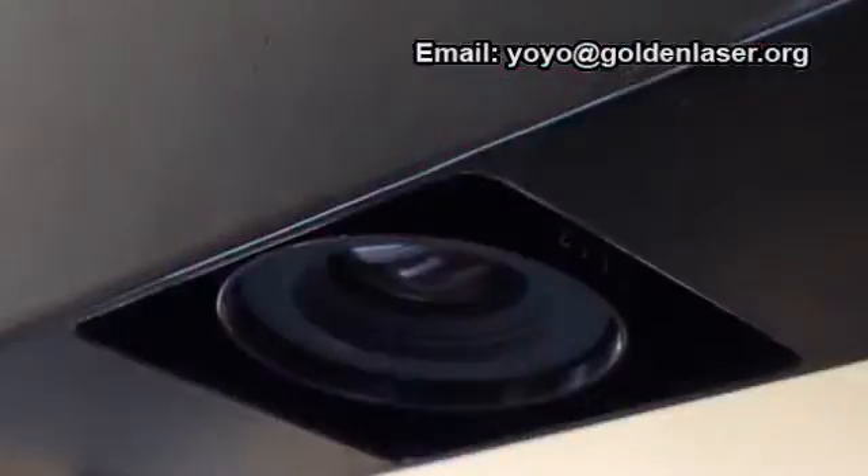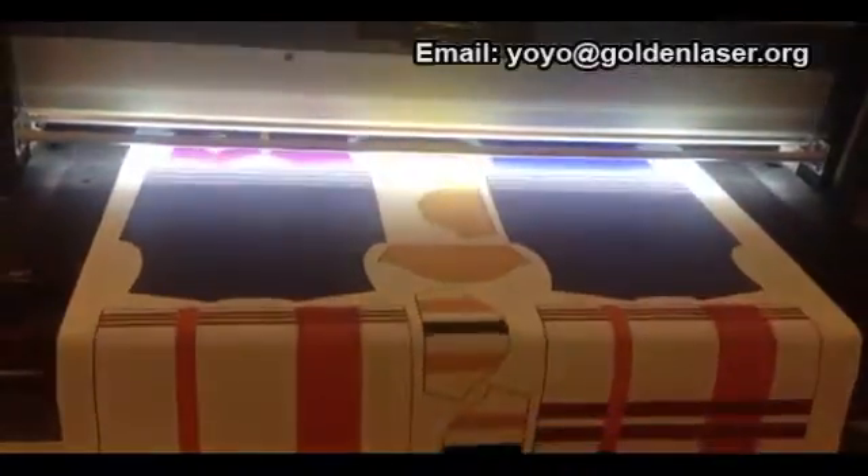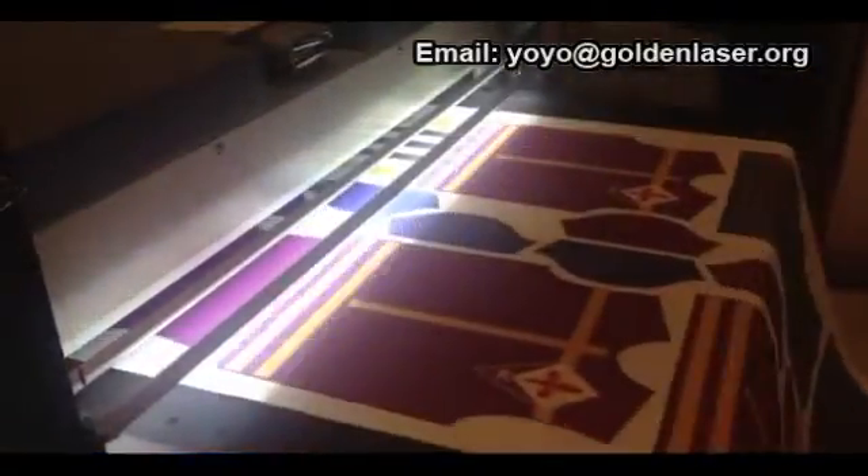A line scan camera is placed on the feeding area of the cutter. While the material is fed on the conveyor, its surface is scanned for processing.